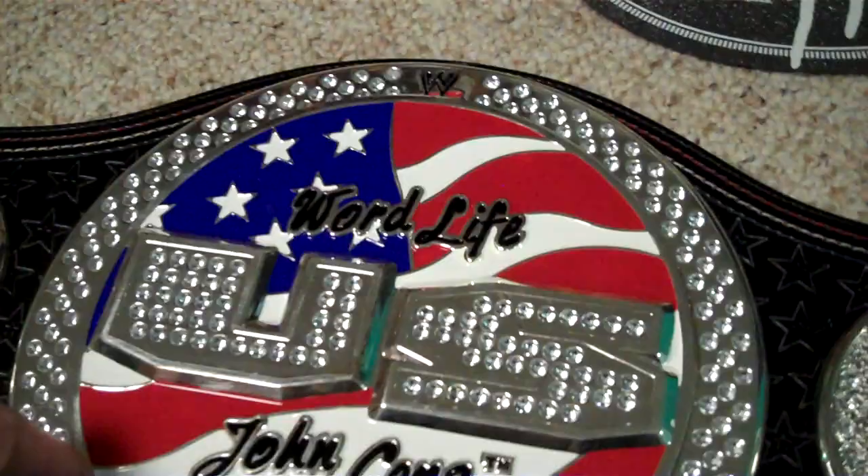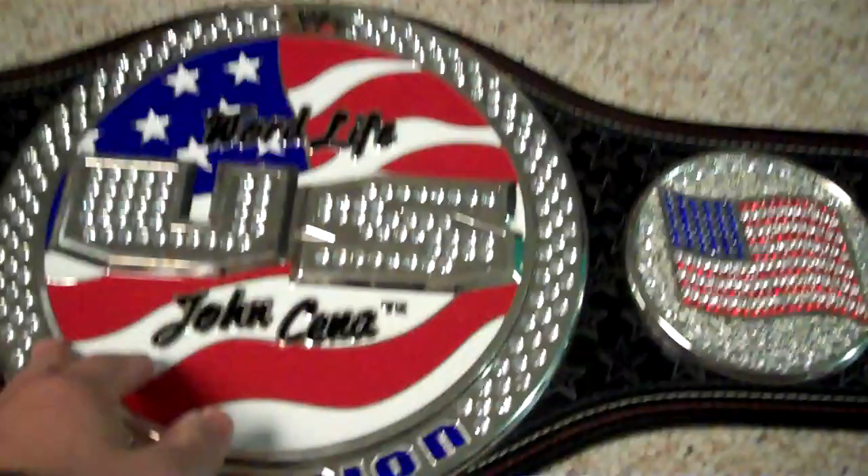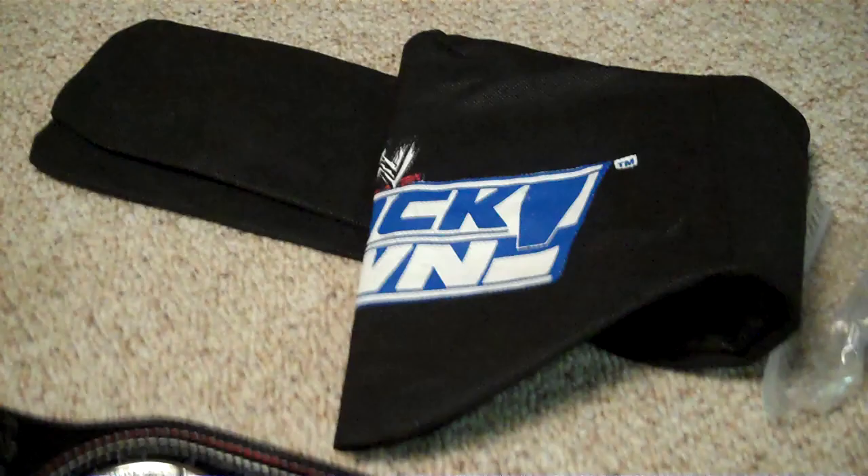That's the history of the belt — it came from John Cena's DJ, which is awesome. What you're getting in this auction: the belt itself, which is a $300 product, plus the extra original screws, the new silver screws, the cloth bag, and the DJ Chaos turntable cover.